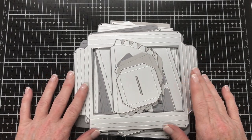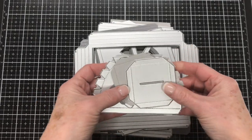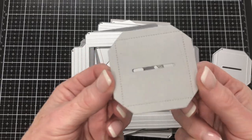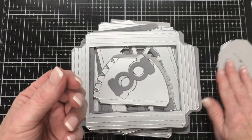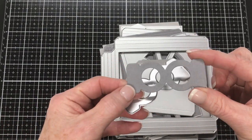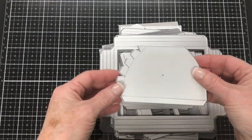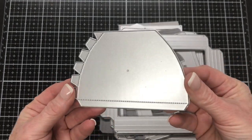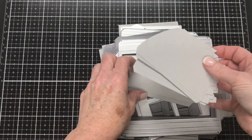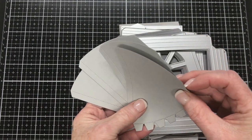Here are the dies and the pieces and I'll go through everything. First up, we'll talk about the pieces for the lid — you get this piece and you cut that once. You can see the score lines on there. Then there's this piece, we just need one of those. This piece here you will cut four times, and those are all the pieces you need for the lid.